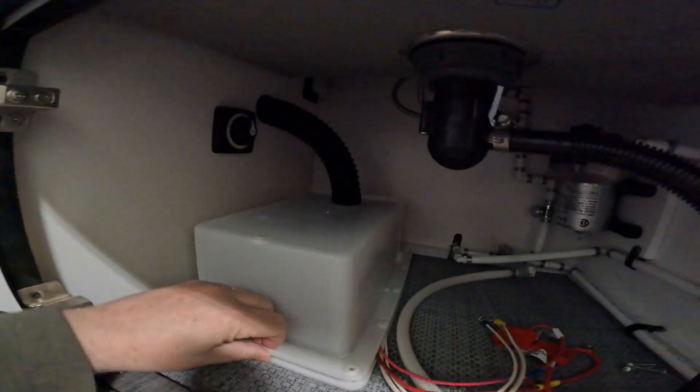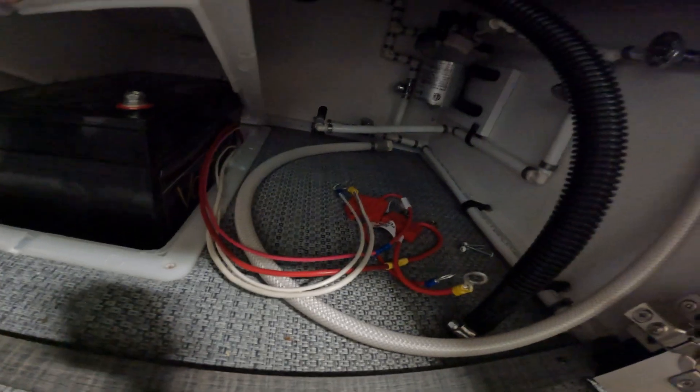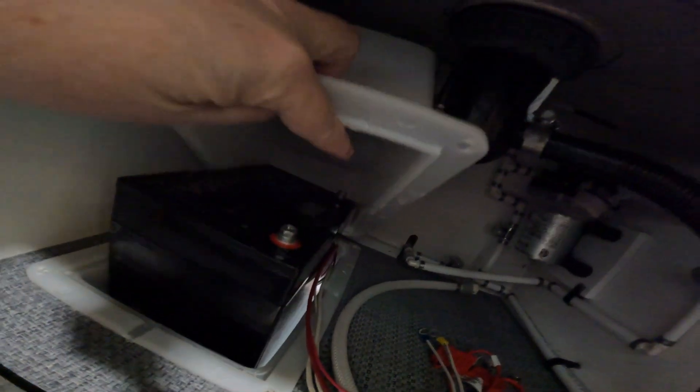Step one was to put the battery in place and make sure the wires are routed away from things. Positive is going to be in the front, negative is going to be in the back. Ensure that the electrical control switch in your camper is turned off.